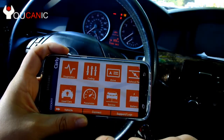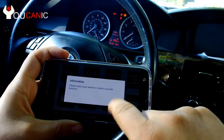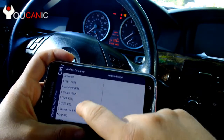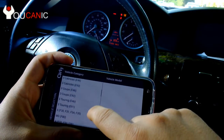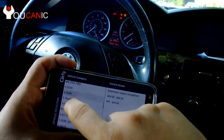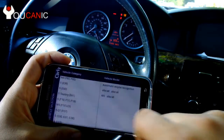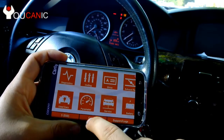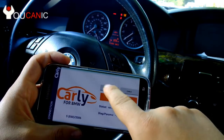Right down here at the bottom, press Connect. Then we'll need to select the BMW chassis that we have — in this case it's an E60 — and the year 2006. Press Connect again.